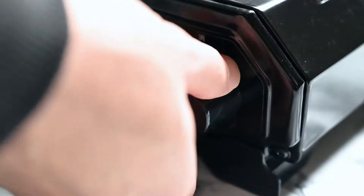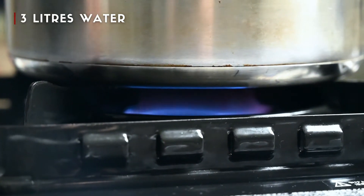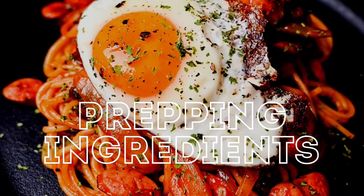The first thing we need to do is heat the water for the pasta. This is about 3 liters so it's gonna take a little while to come to a boil. In the meantime we can prep our ingredients.